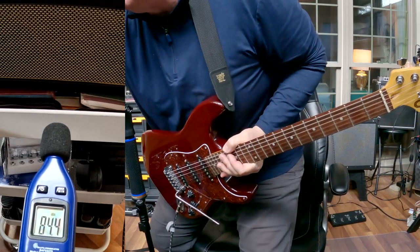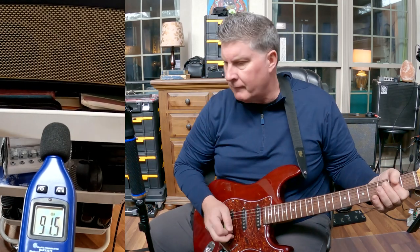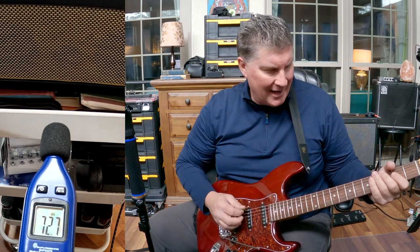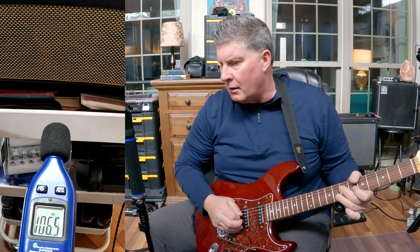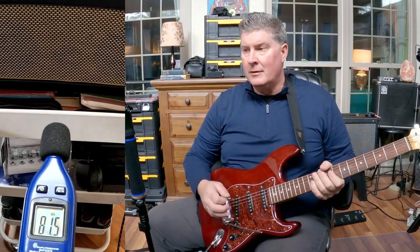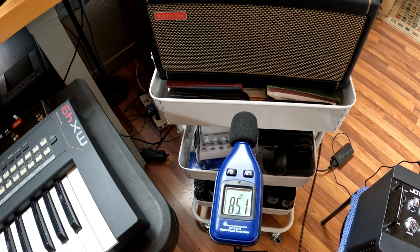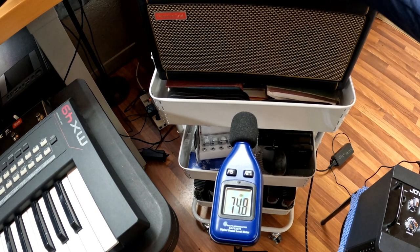Now let's go to one of my lead sounds on the Spark — one of my really crunchy sounds. I've still got the volume wide open. It's comparable. I'm a little out of tune now. The Spark has, I think, a more defined sound — it's a slightly more expensive amp. Everything's wide open here.